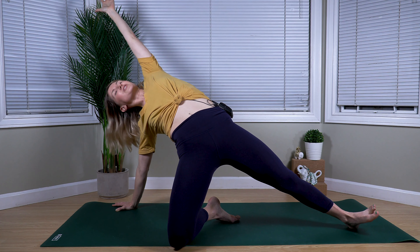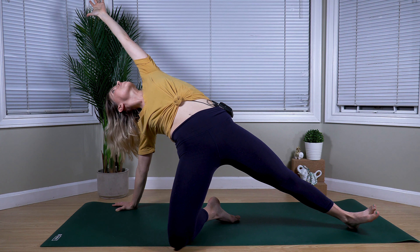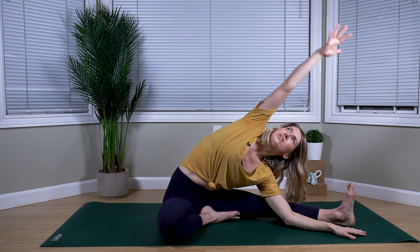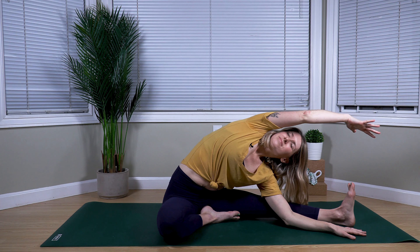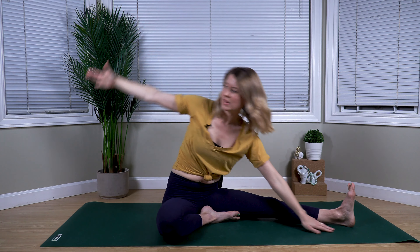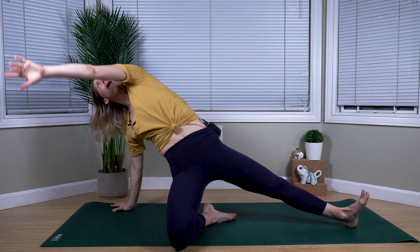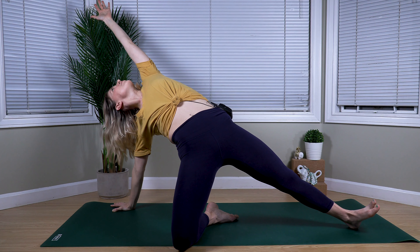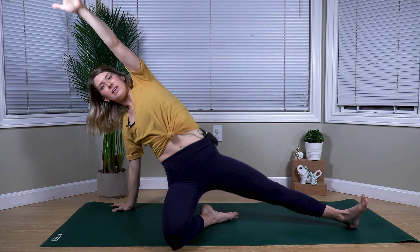Maybe even the top of the foot as well. Exhale to lower back down, returning back to our side stretch. And with an exhale, planting your hand one more time, sweeping the left arm high, pressing the hips nice and high. Exhale to lower back down.